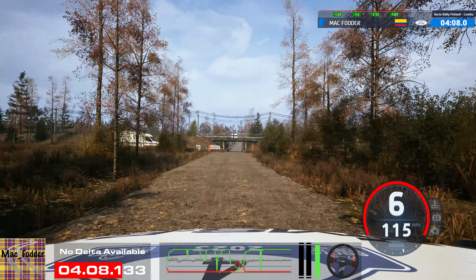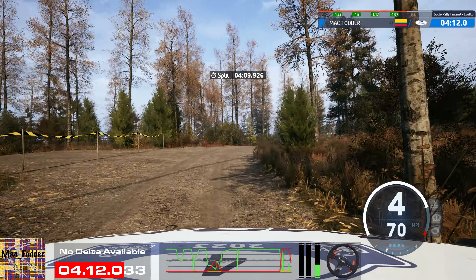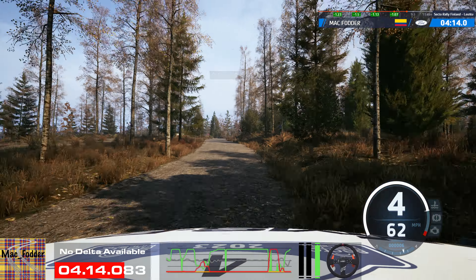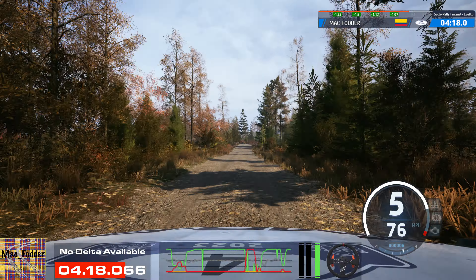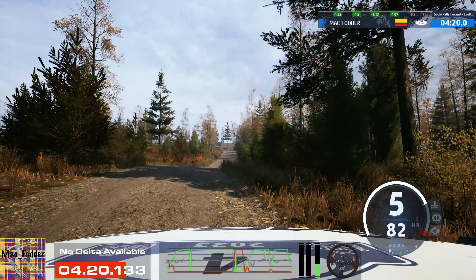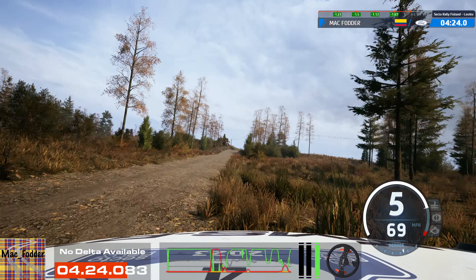Slowing, slight right, tightens, 4, 50. 6 right, 100. 6 right, short of a jump, 40. 5 left of a jump, 120. Caution, 5 right to the crest, to 4 left short, 100.